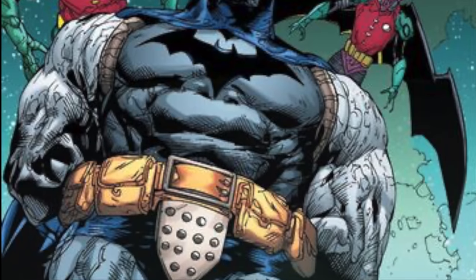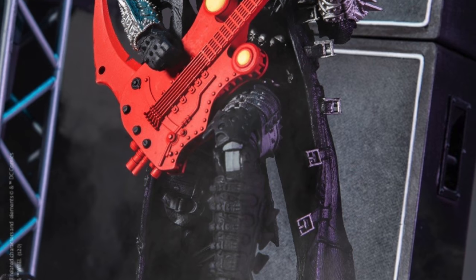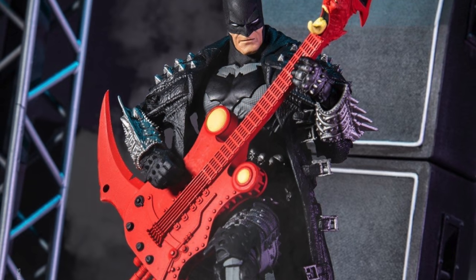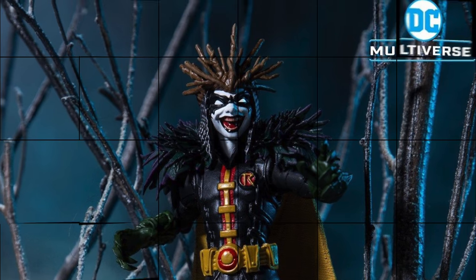Before we get into things, we have seen these figures revealed and we got some press release images. It looks like Amazon Canada put them up a little bit early — doesn't look like they're available just yet. But you've got Batman Death Metal rocking a guitar, Superman, Wonder Woman, and of course the Robin King.